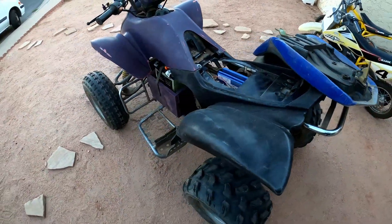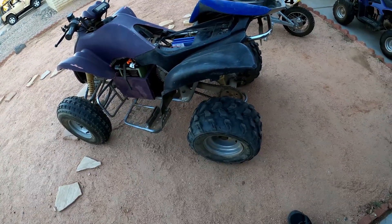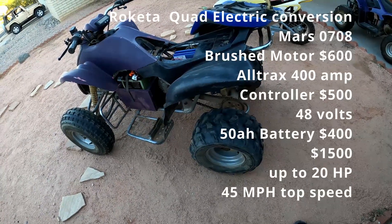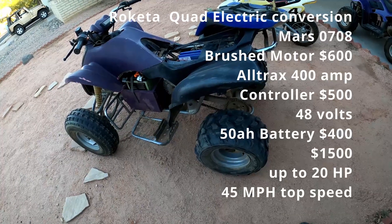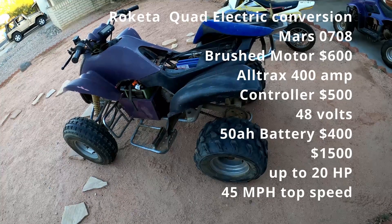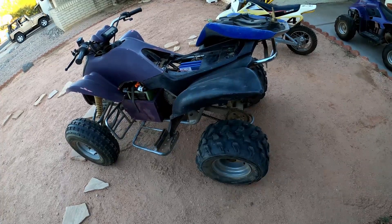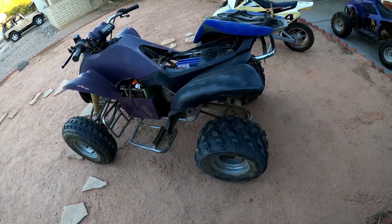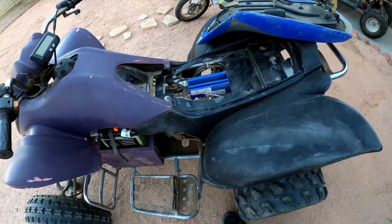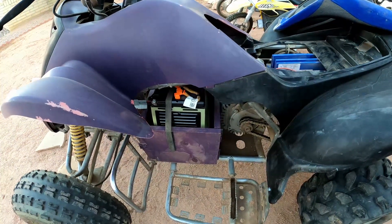This is an old Raketa quad that I converted to electric — I converted it probably at least 10 years ago and I've had a lot of fun with it. Not too long ago the controller stopped working, so I thought if I'm going to buy a new controller I would go ahead and switch it from 36 volt to 48 volt.